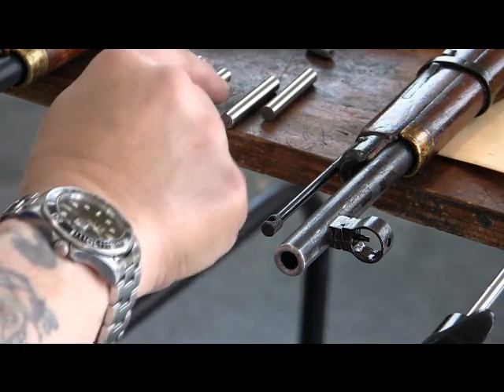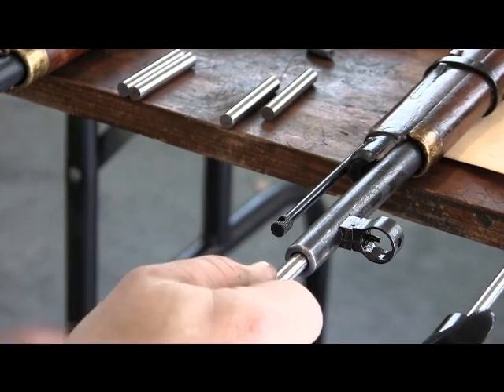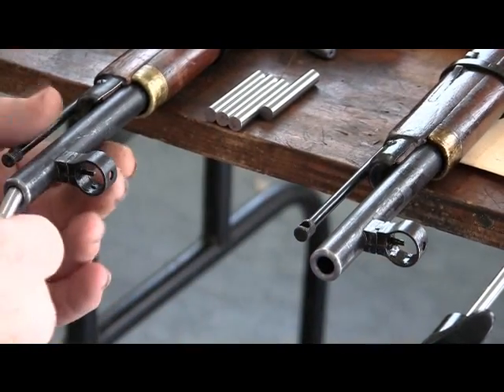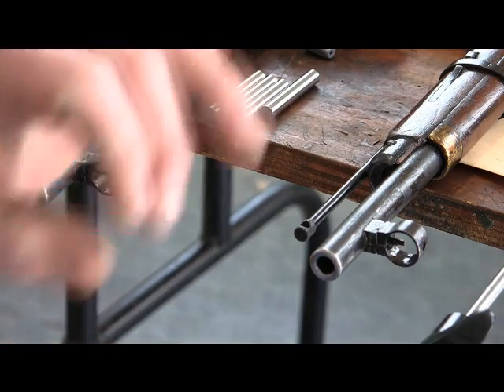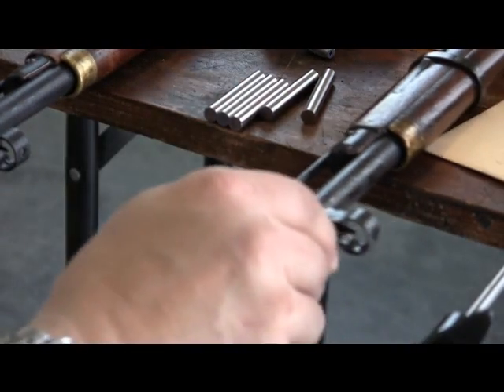The way you get that is: if the pin goes in loosely — like a 302 pin going in — that means the actual bore diameter is 303. Rule of thumb is you've got to have about a thousandths of play for the pin to fit. Generally using these gauge pins, if the 302 pin goes in, the actual bore diameter is 303. That's how I'm measuring it.